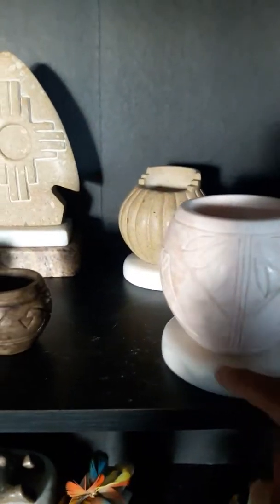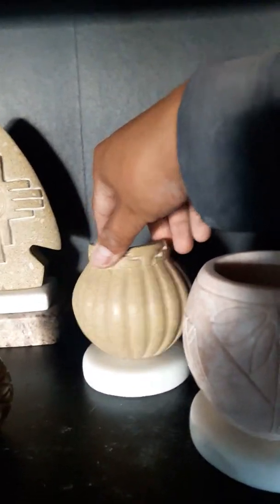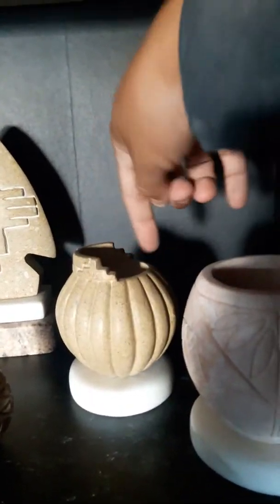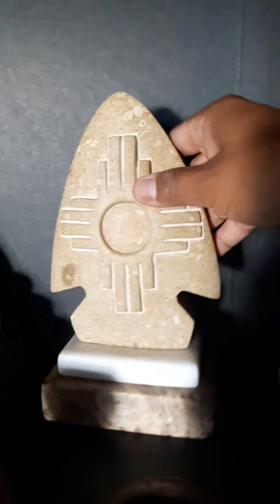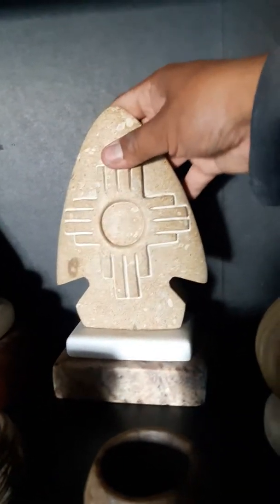The ones with the white bases have a marble base. This one I had damaged the top — hollowing it out, it gets a bit tricky — but still saved it. And this is the Zia Sun symbol, it's just a piece of limestone.